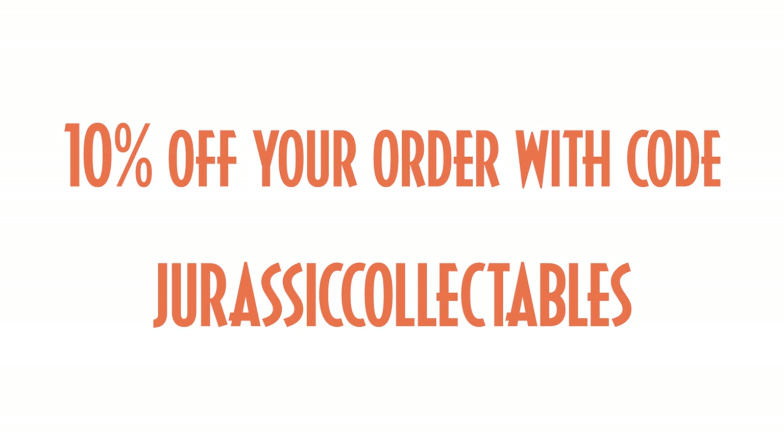If you want to pick up your own copy of this awesome new toy, our friends at Jurassic Toys have given us a 10% off code for you to use. Head over to their website, and upon entering the checkout, enter the code JurassicCollectables for 10% off your order. Thanks once again for checking out this review, and have a great week.